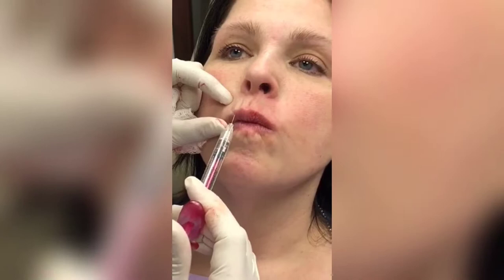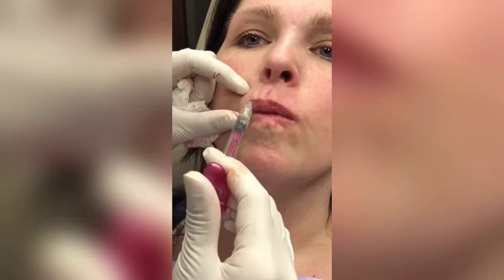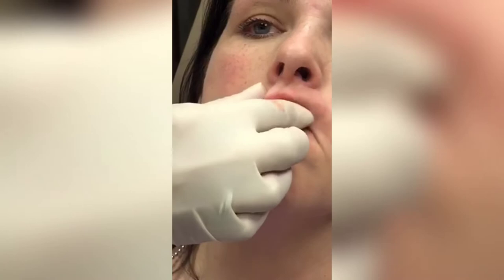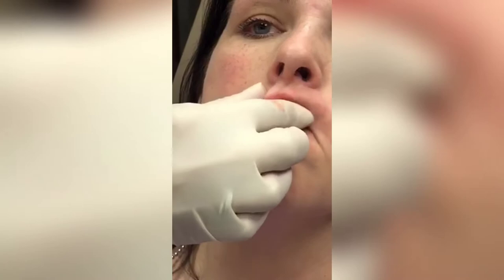Pucker for me. Relax. Okay, pucker again — relax. These areas have to be cross-hatched so that you don't notice any small bumps or lumps from actually injecting the filler, and as you pucker, the muscle doesn't move the filler in an unusual way.